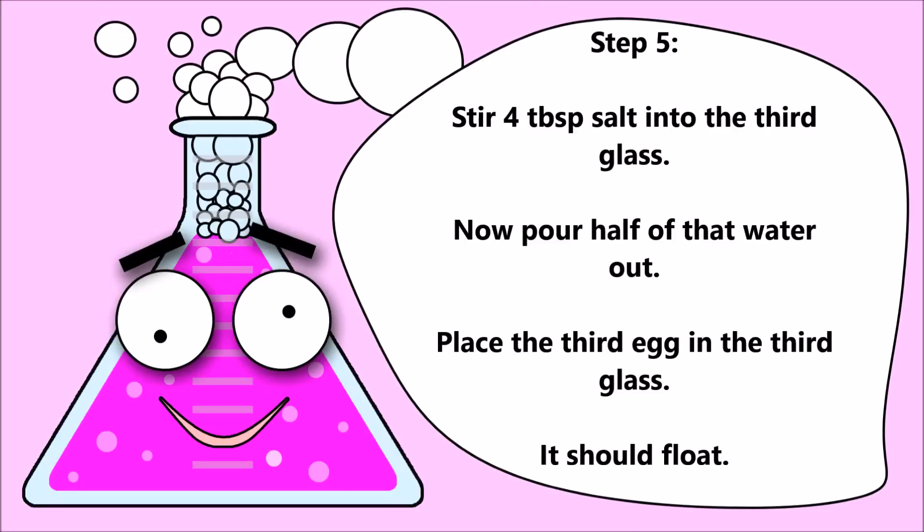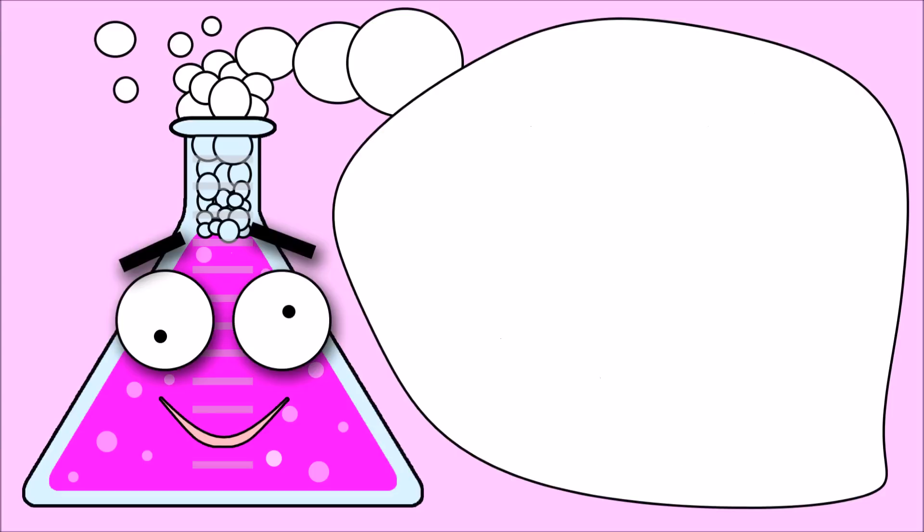Step five: stir four tablespoons of salt into the third glass. Now pour half of that water out. Place the third egg in the third glass — it should float.